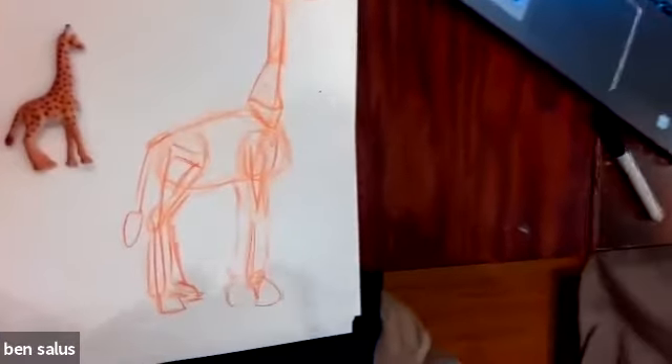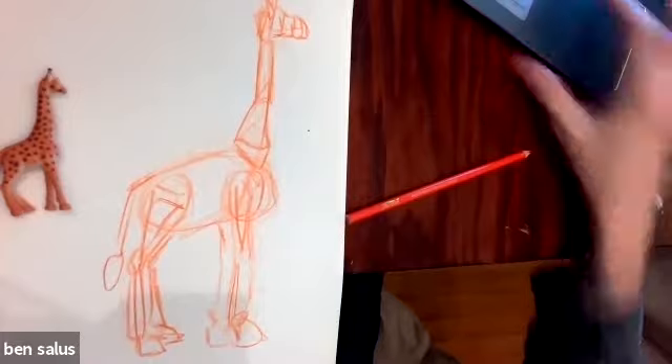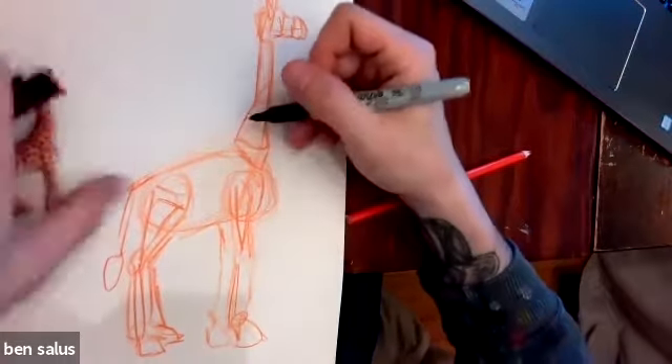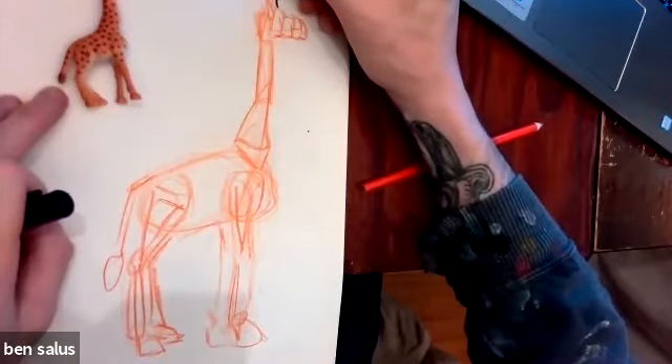Now, I'm going really quickly — don't feel like you have to go that quickly. Take your time and do what you have to. And you can simplify. It doesn't even have to be an animal. But once I'm done putting all the basic shapes in, and I start out with the gesture, I can go ahead and add more.